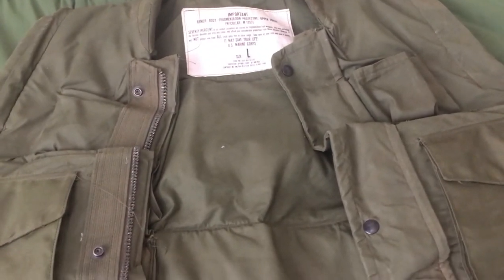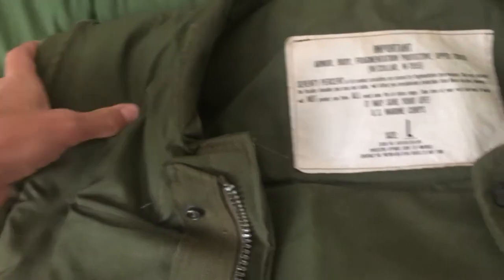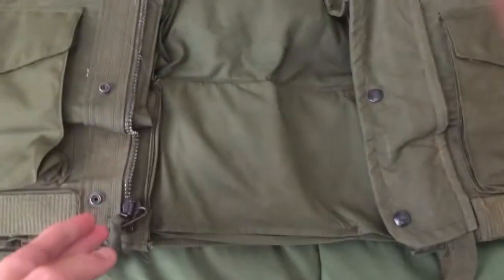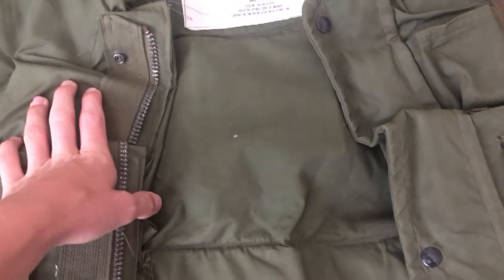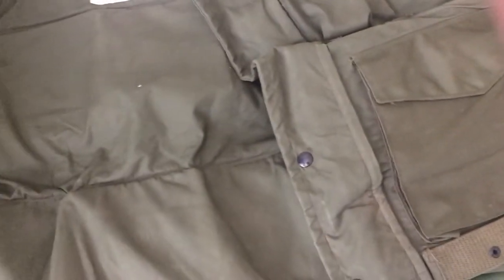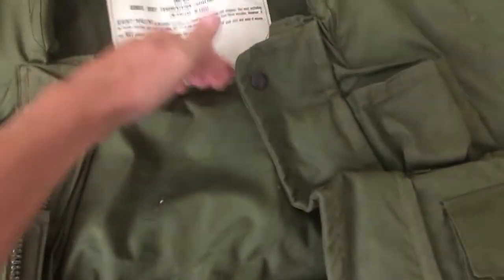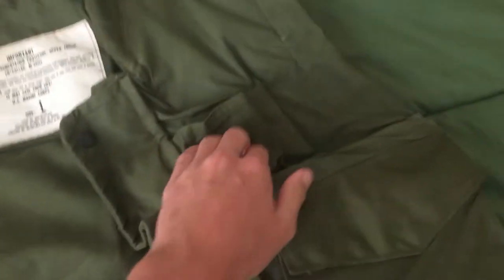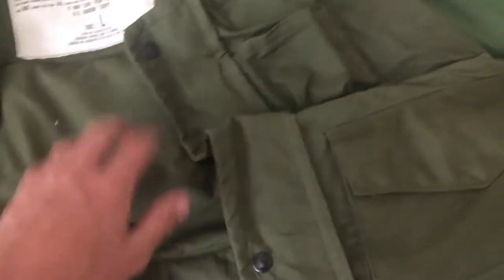I'm going to go into detail about the specifics of this Flak Vest. The top of it is kind of like the M69 Flak Vest up top, but then at the bottom it has Doron plates. I can't remember exactly how many are in it — I think it's like 23 or 24 or something like that. That's all along the front and the back of the lower half, basically.